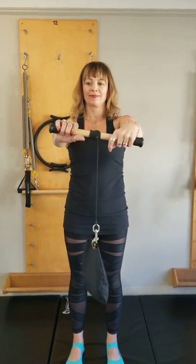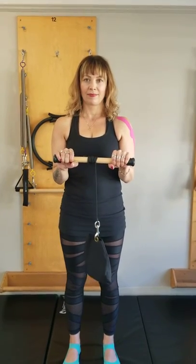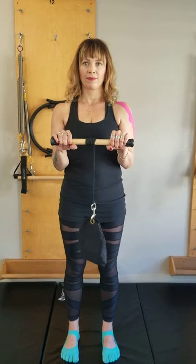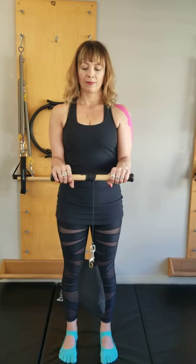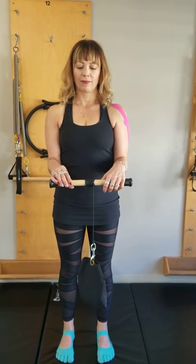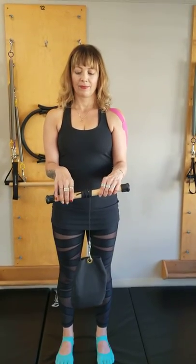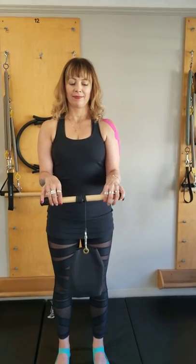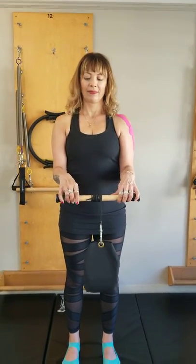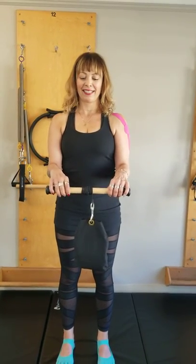Now bend your elbows in at your sides and we're going to focus on just the digits this time. Try to keep the wrist neutral, elbows in at your sides, and roll the bar from your fingers. Try not to roll the wrist inward or outward — keep the wrist straight and neutral — and roll it back up, working with the individual digits. Thank you very much.